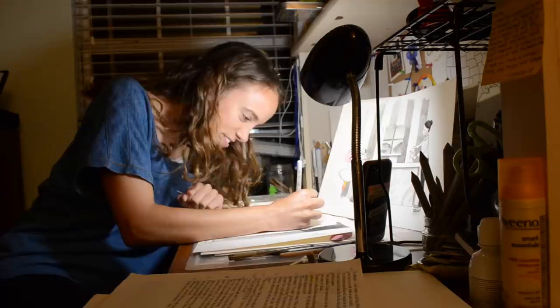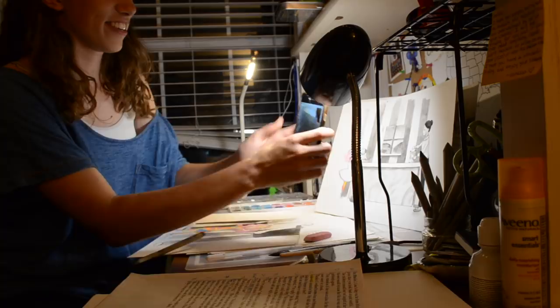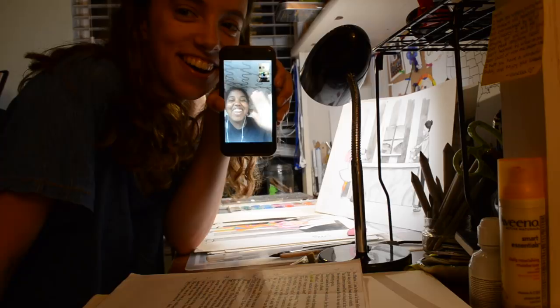I'm actually vlogging right now. Oh, you are? I have it on me drawing. Say hi to the vlog. It's been a while.